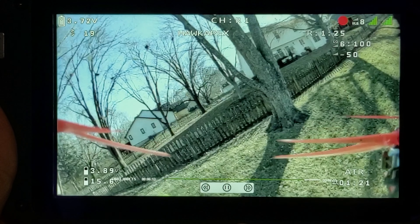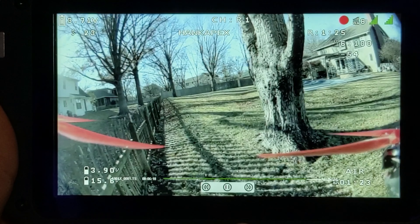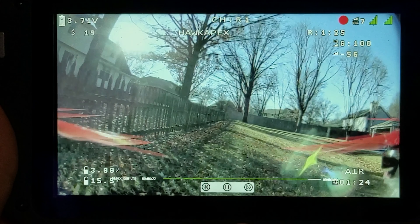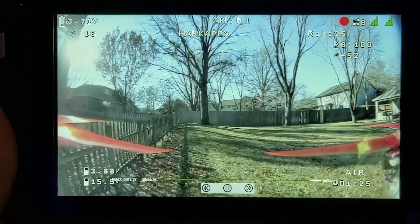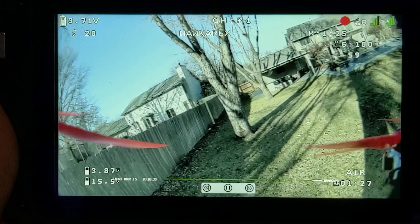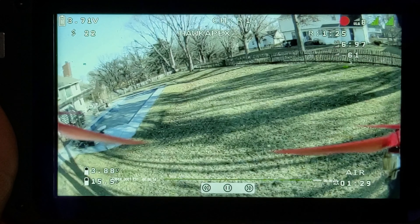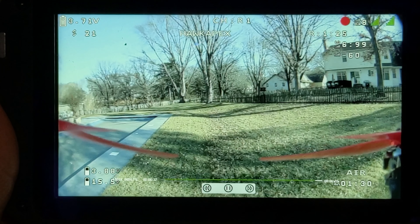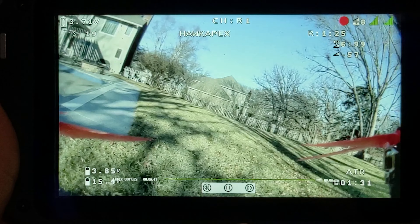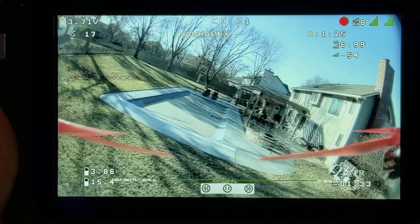This is our flight sample. You can see across the bottom we have fast forward, rewind, and play/pause. We use the arrows on the back of the goggles plus the okay button to activate those functions. You can see the HDZero OSD — it shows channel R1 at the top center, and then our pilot name, which in my case is usually the quad name — the Apex. We have battery voltage in the top left at 3.71 volts, and more HDZero OSD information in the top right giving us our reception.